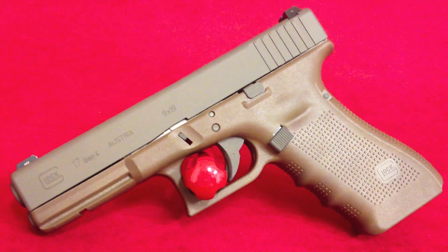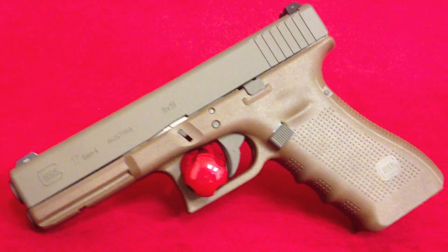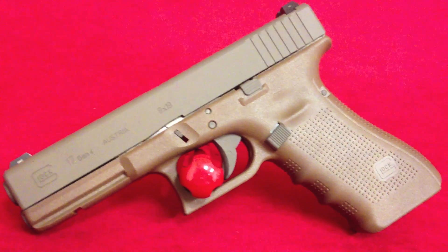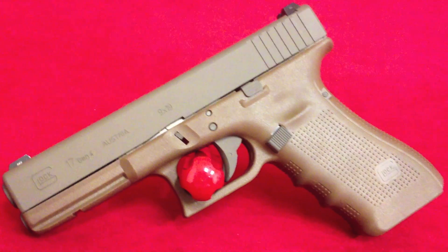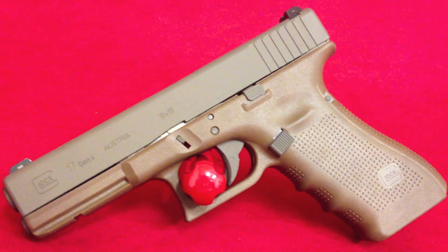Hey y'all, welcome back to Sin City Review. Today we're checking out a Glock 17, chambered in 9mm. This is the factory flat dark earth from Glock for the frame, and then the slide and all the controls I did in a custom blend.